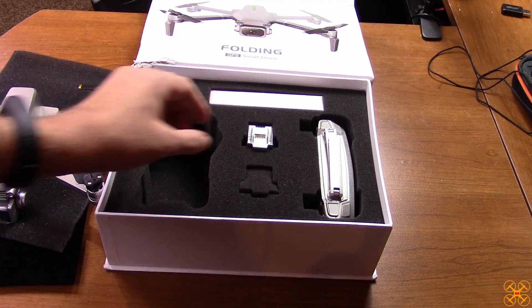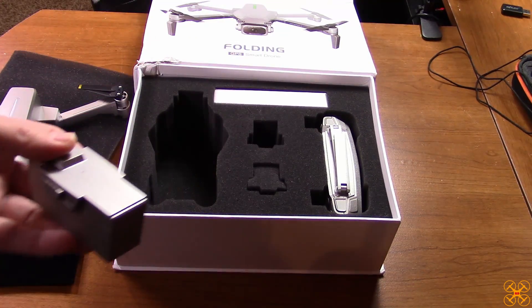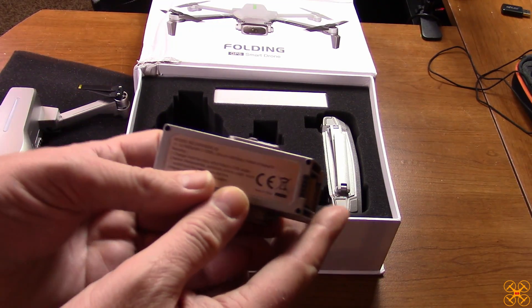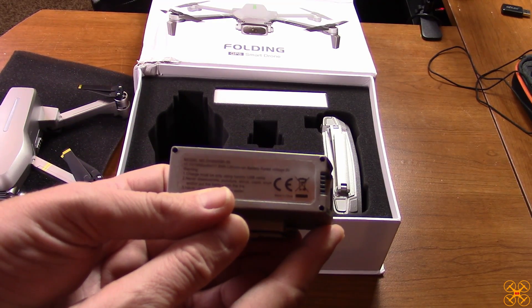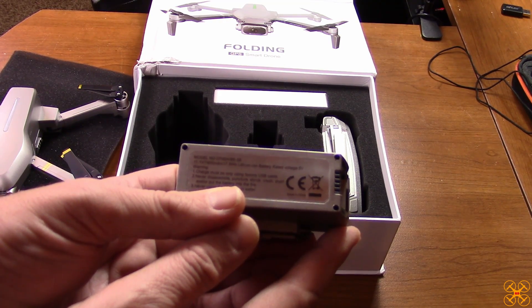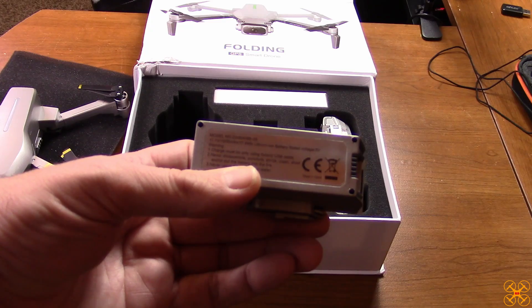Setting the drone aside, let's look at the battery. Like I said, there's already one in the drone. This battery is a 3S battery — good voltage at 11.1 volts — and it's 1,600 milliamp-hours.